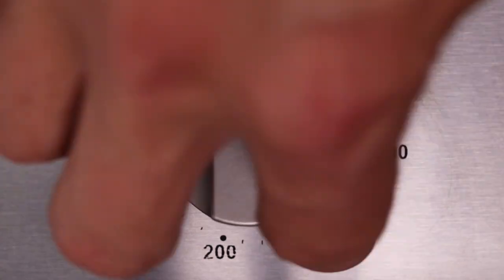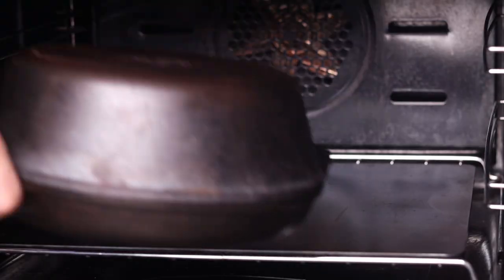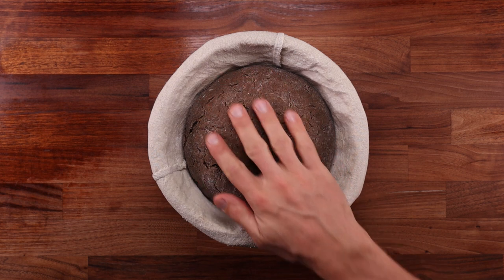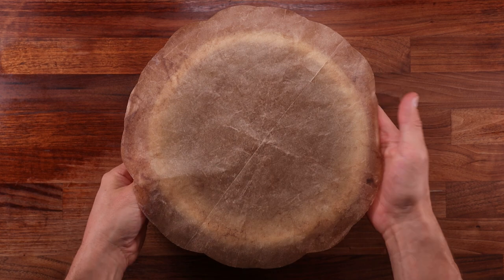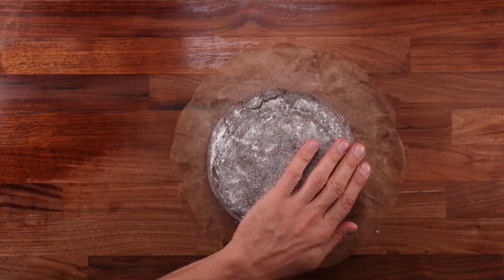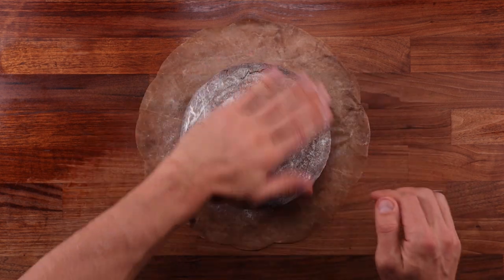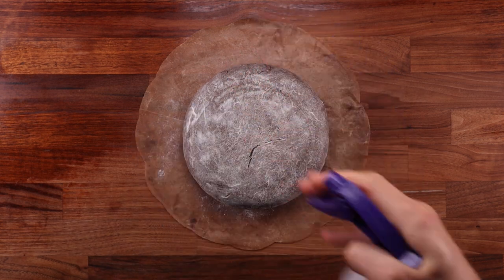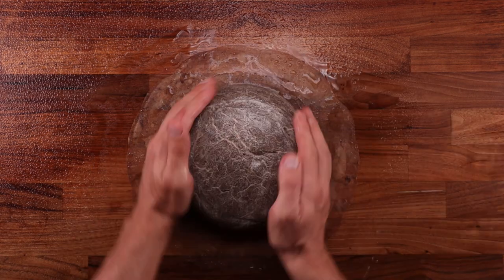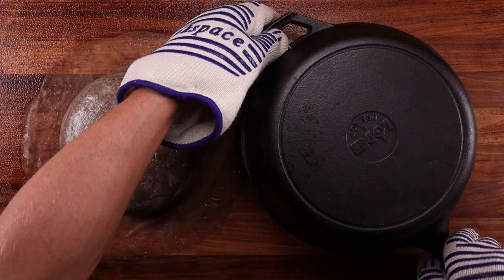During the final proofing time, preheat the oven to 250°C (480°F), fan off, and preheat your baking vessel if you're using one. Once the dough is fully proofed, we need to invert it for baking. Place a piece of baking paper onto the dough, hold your hand against it, lift up the basket and flip it upside down in one smooth move. Brush off any excess flour with your hand or a brush. Before it goes in the pan, spray it down with water — this will stop the crust from drying too soon and will make it softer in the end. If you don't have a spray bottle, just rub the dough with wet hands.